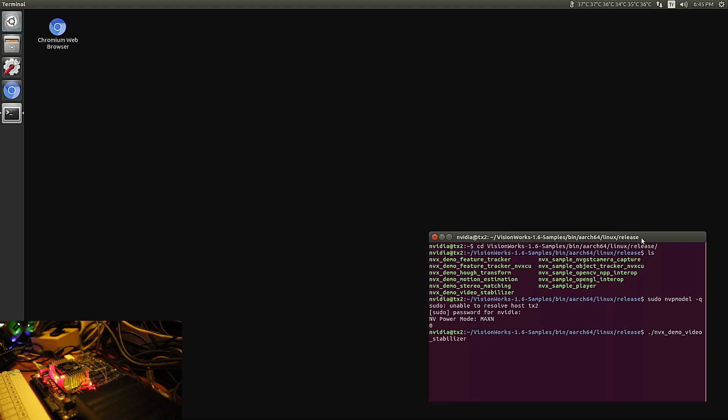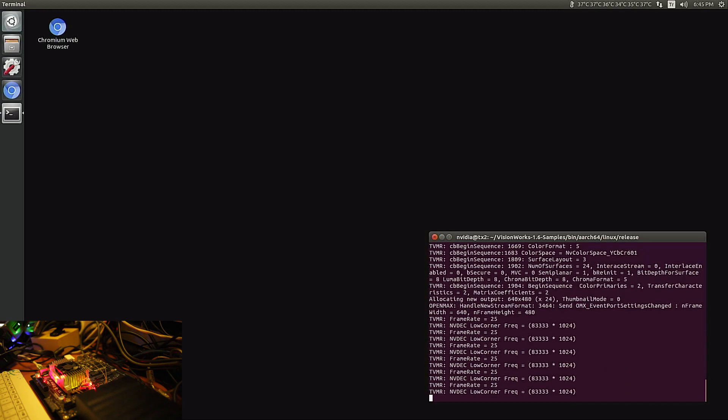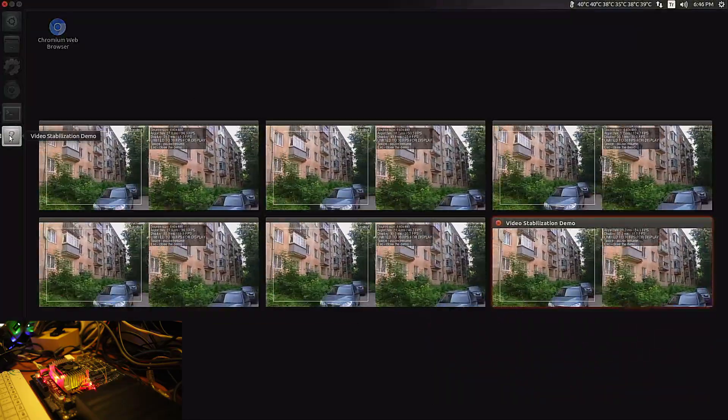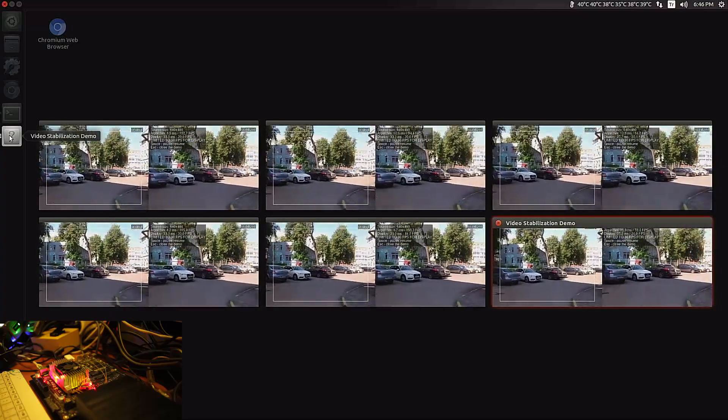The demo videos are there. This is one of the most important tests for me because I'm using it — the first, second, third, fourth, fifth, and sixth instance. As you know, the NVIDIA Jetson TX2 has a six-core processor, so I will be running six demos of the video. It's currently consuming about 3.9 watts. Let's run the test — as you can see on the screen it's running the demos at about 30 frames per second.